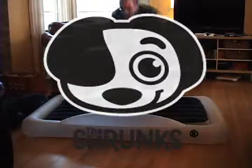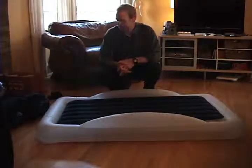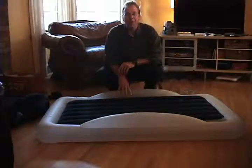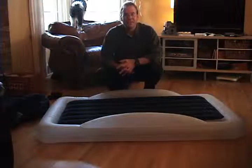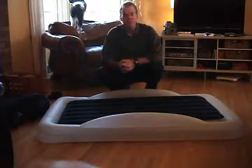Good afternoon. My name is Scott Severson. I'm the proud individual that not only owns one of these beds but is with a company that probably makes this bed for Chelsea and Scott, One Step Ahead. It's a wonderful bed.